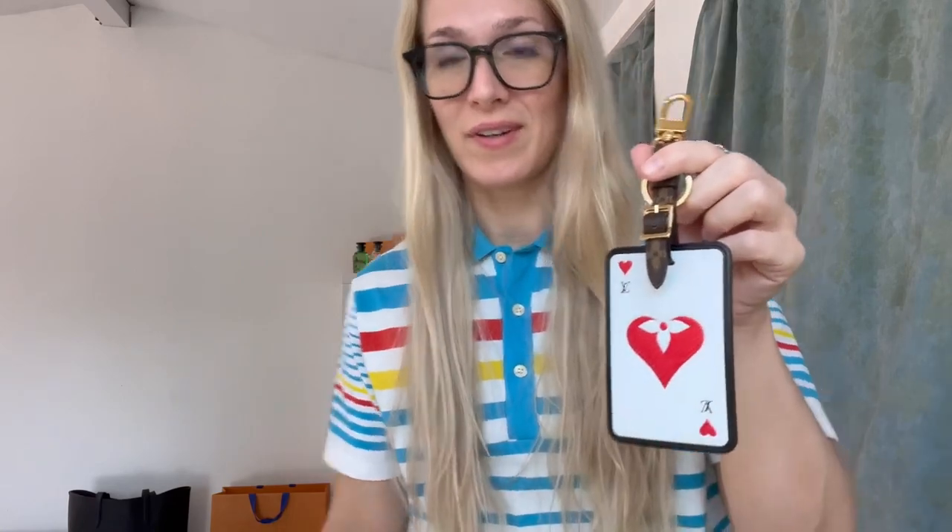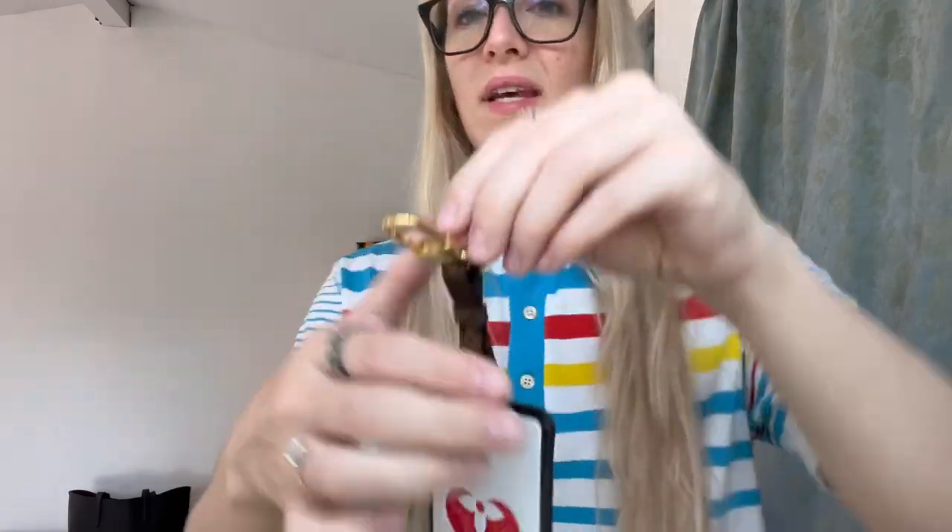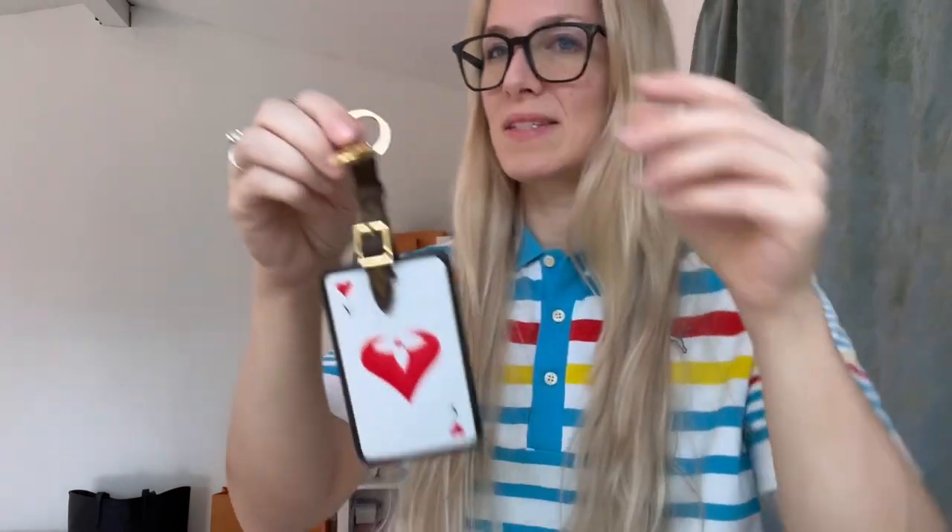Now let's look at the SLG. This is a beautiful piece — I don't think I've shown it before, maybe once. I'm pretty sure this is a key holder, like a key chain or key holder situation. I really love it because it also attaches onto a bag or can fit onto your belt loop. This is a key ring, and I believe it's meant to be a key holder.